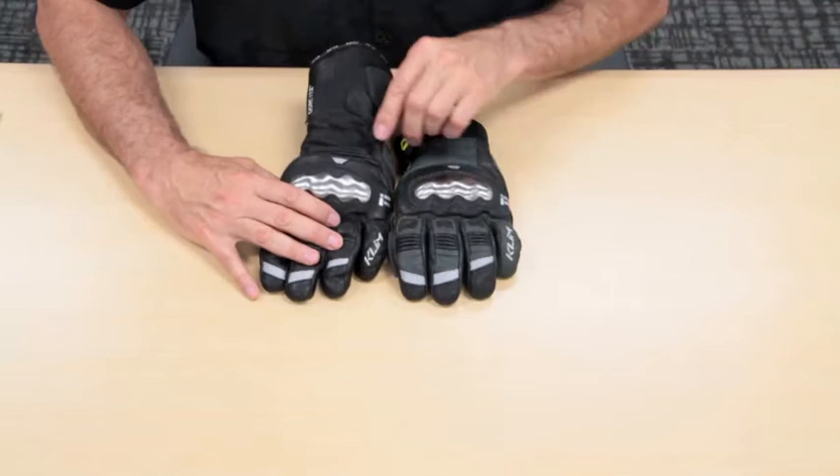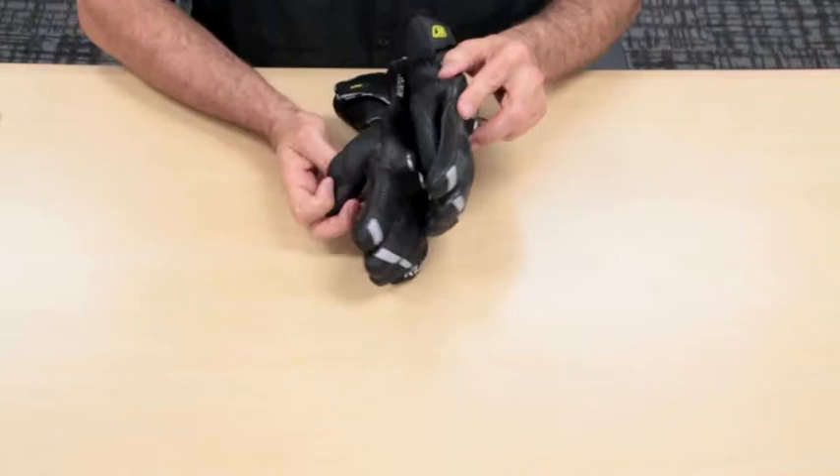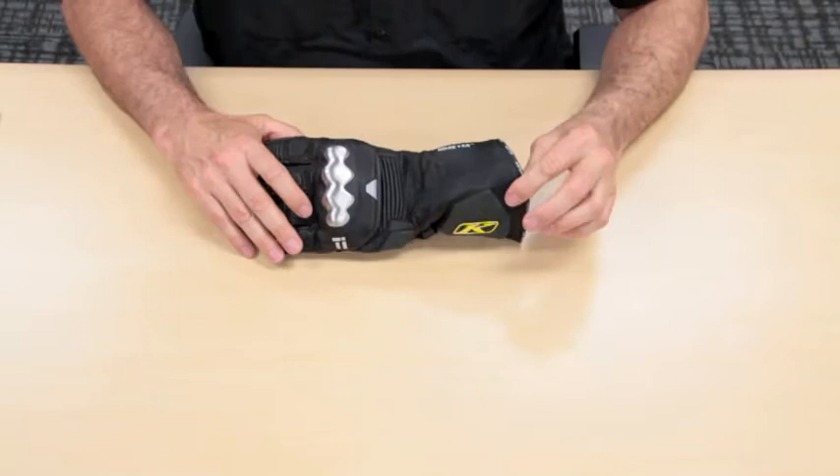You'll also notice they use a lot of accordion-type leather in the key areas of both gloves, primarily in the fingers and also in the thumb area. For ease of discussion, we're going to start off with the Long Glove.